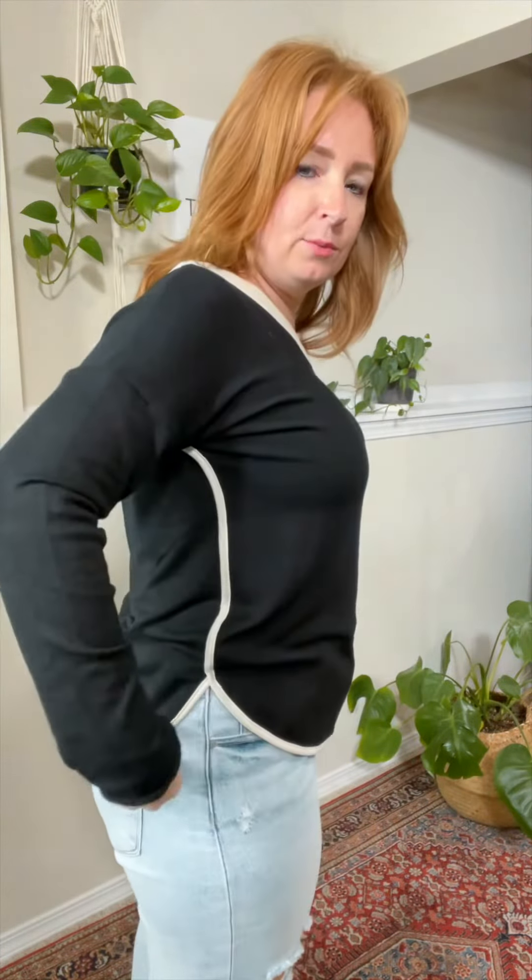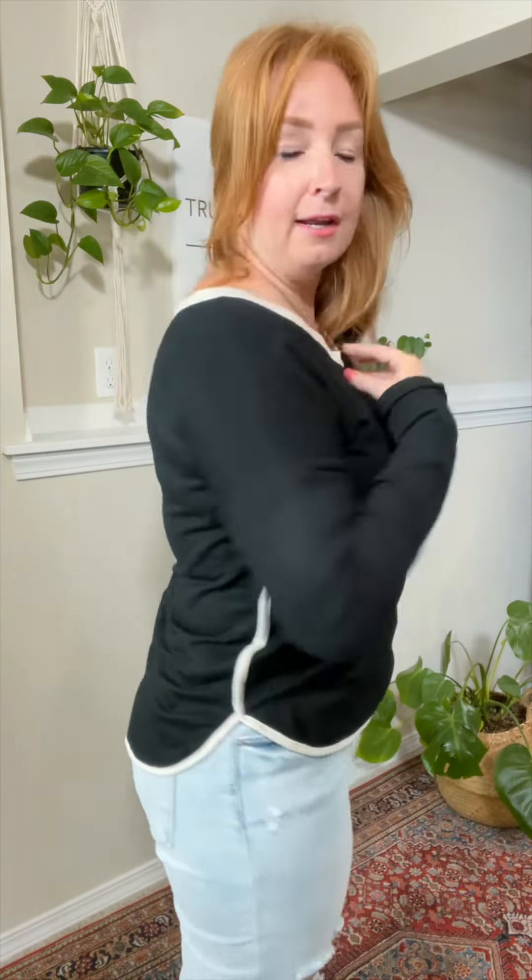It's a trimmed shirt. The trim starts here, comes down and around, and then you have a matching trim around the neck — it goes all the way around. Runs big, so size down one. I'm wearing a small.